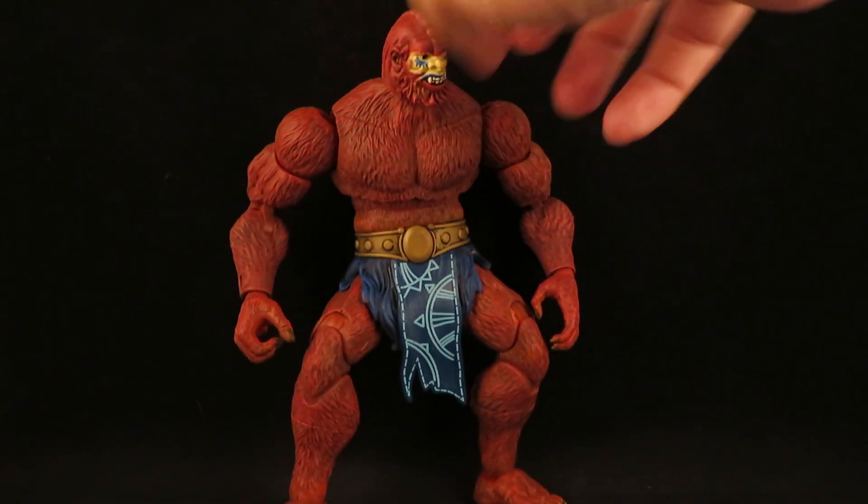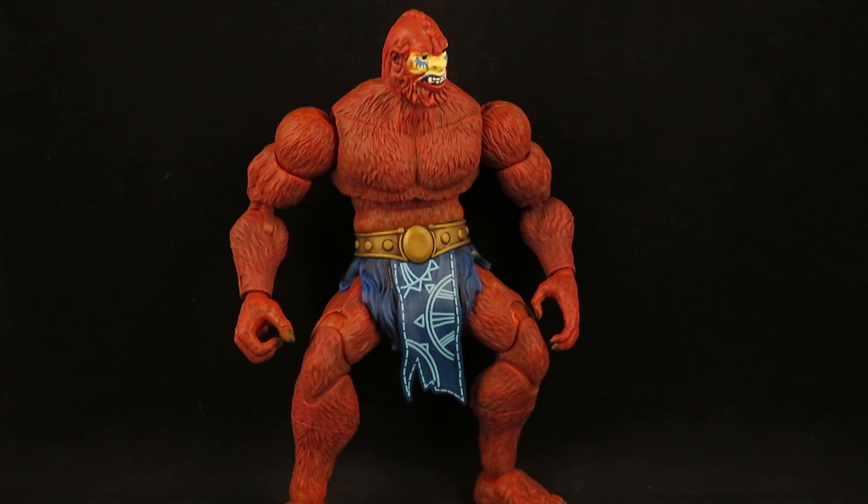I like this Origins head, and it wasn't till after I was done that I realized that was the only Origins head that I have.